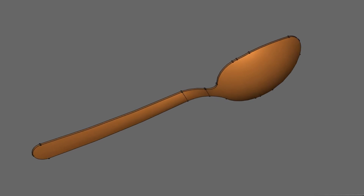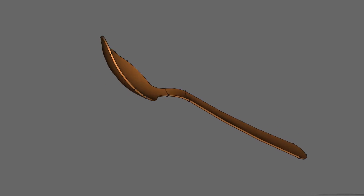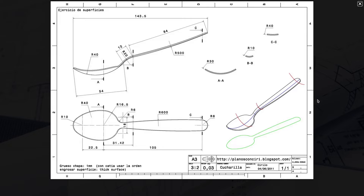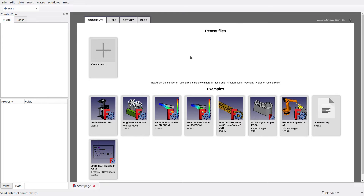Hello everyone, and welcome to FreeCAD Newbie. Today we are going to draw a simple spoon, the one that we often use while eating. For this video, I'm using a blueprint from planoskonsiri.blogspot. I've linked the post in the description below in case you want to download the blueprint. With that out of the way, let's start drawing.